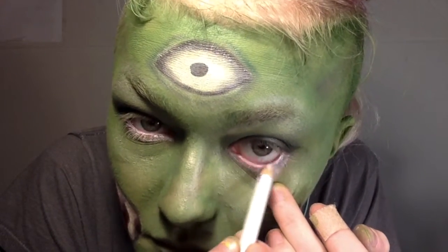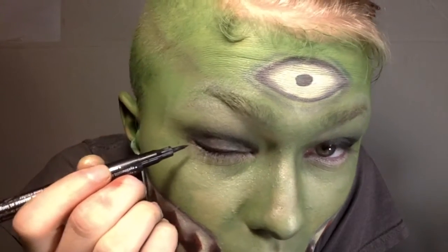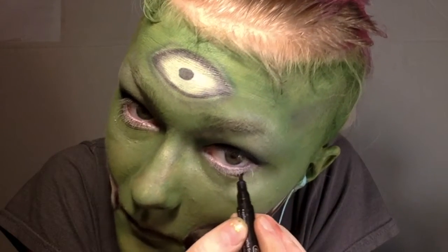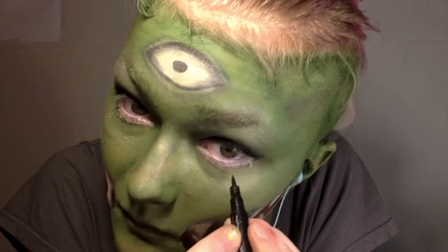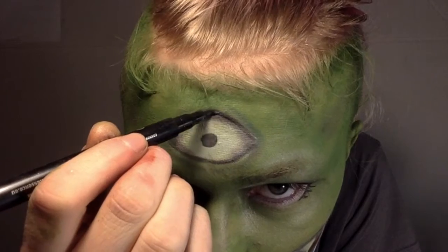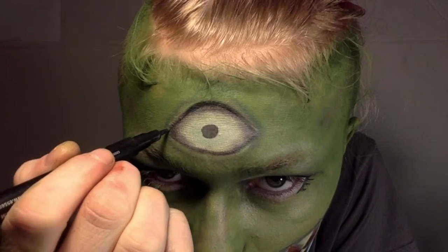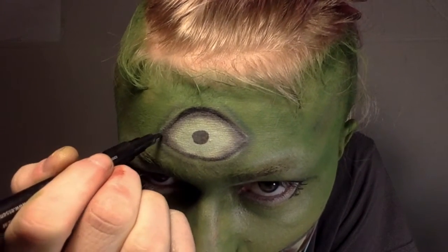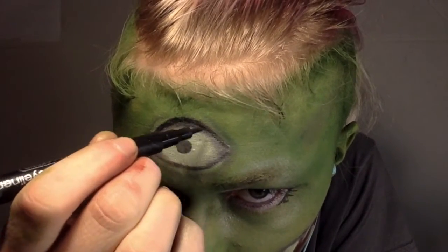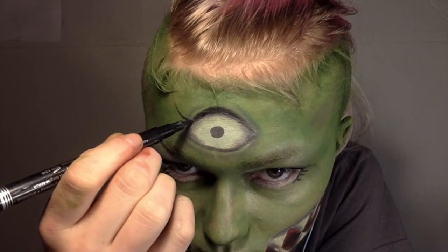Then I took a white silvery eyeliner pencil, which is safe to go in your eye, and I put that in the waterline. Then using a Maybelline liquid eyeliner, I put that underneath the white line I had just made so it looked like my lash line extended below my natural lash line, as well as filling in the liquid eyeliner on the third eye itself and dragging it down around the corner so it looked more saturated.